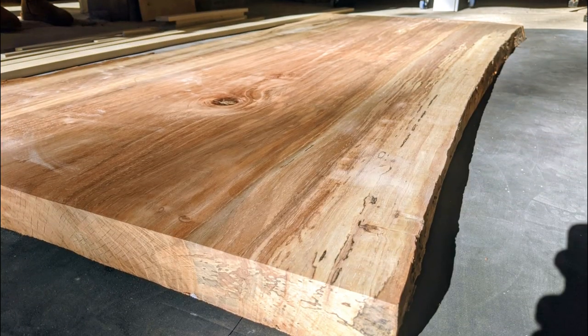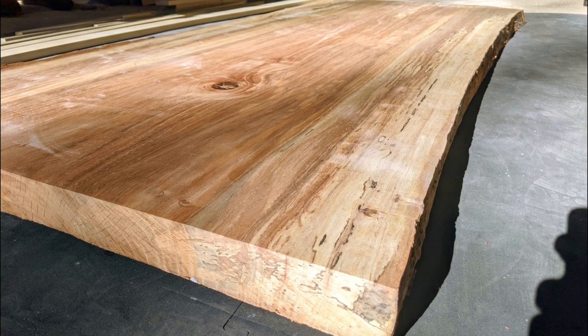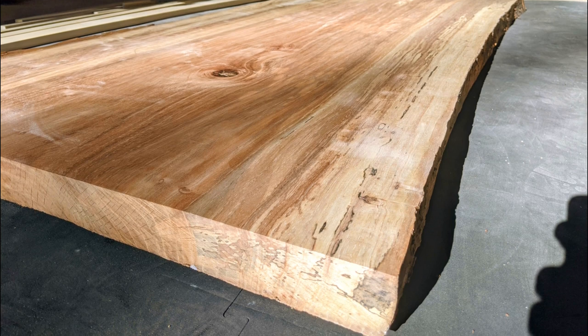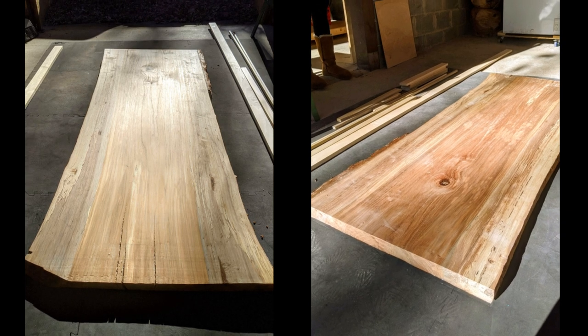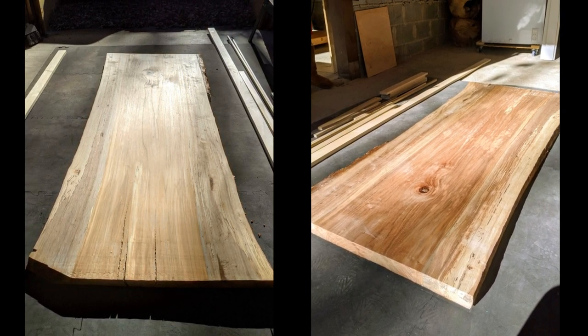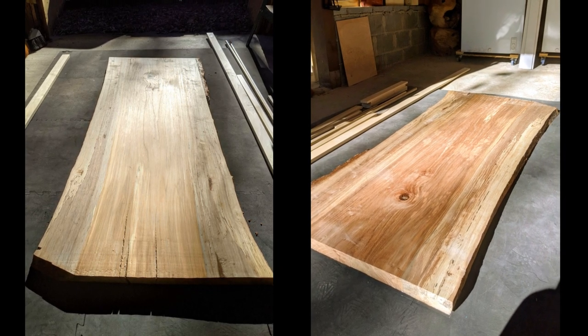The next mistake I made was when I brought it home from the cabinet shop after it was planed, I left it flat on the ground with the planed side up. What I should have done instead was leave it flat on the ground with the planed side down — that would have prevented more moisture from leaving the planed side. Ideally, if I had both sides planed, I would have left it on its side with both sides exposed to the environment, allowing moisture to leave from both sides of the slab evenly.